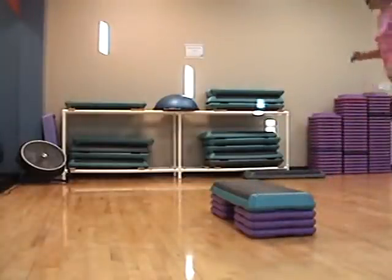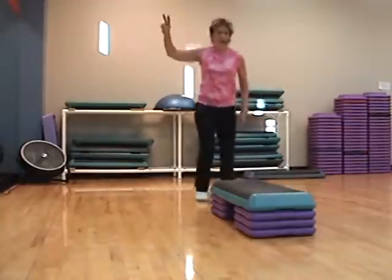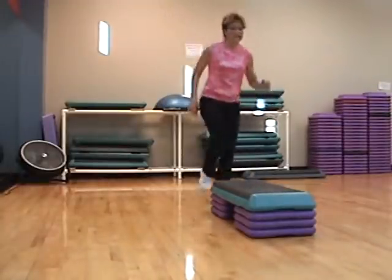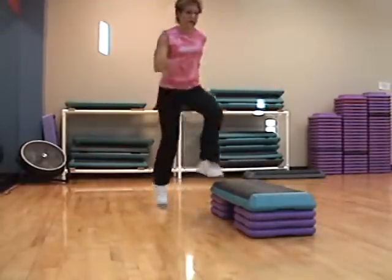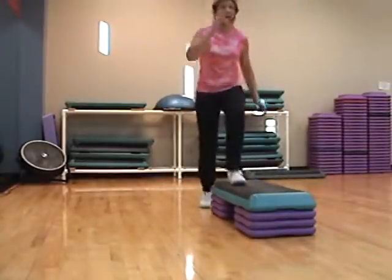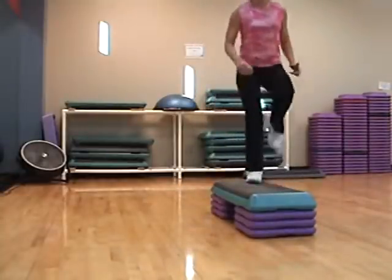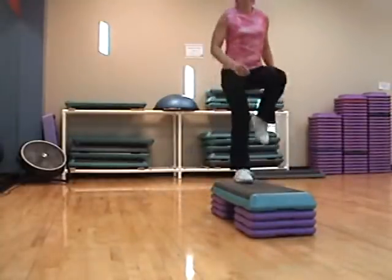Quarter hop. Single knee. Three, two. Knee straddle, knee straddle. You got it. Triple knee straddle. Fancy if you want to. You can see it. On go cha-cha-cha.